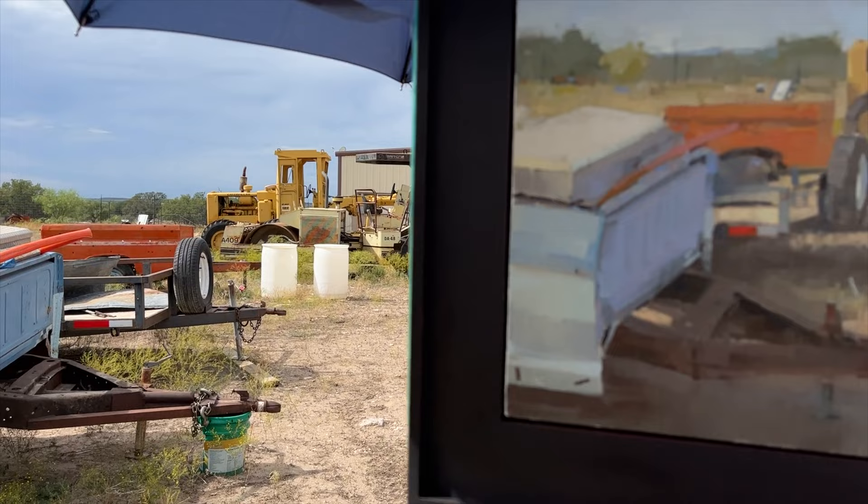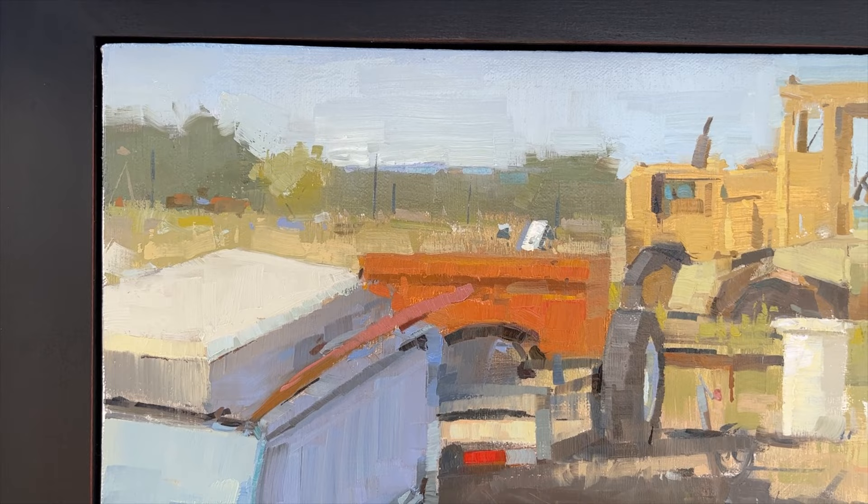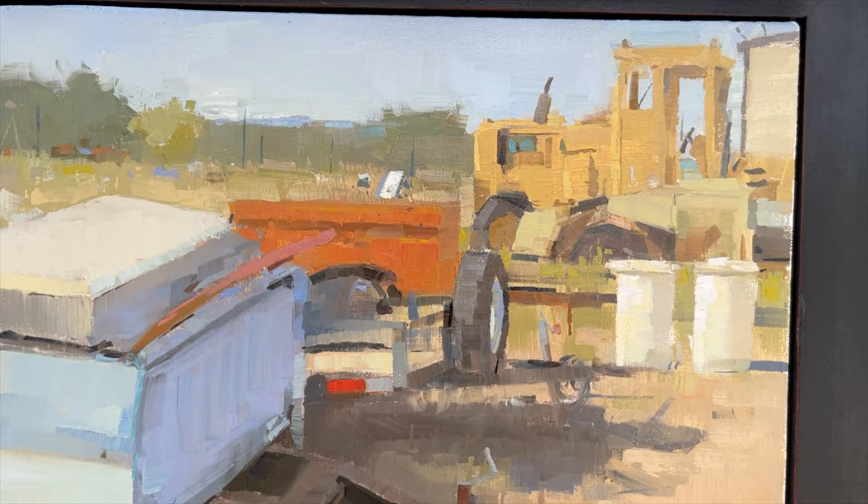This frame is a little wider than what I painted, but here is the painting — it has a very blocky, sharp, geometric feel. Let me give it a close-up look. I'm pretty happy with how this one turned out. I like how fresh it is.